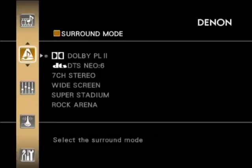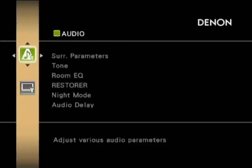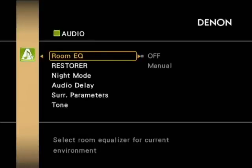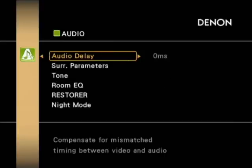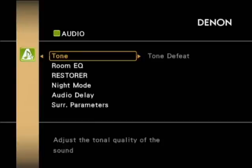There are different surround modes available — Dolby or DTS, plus the standard ones. You can go into the parameters and change the audio settings, such as whether you want tone defeat on, and there's an equalizer for room correction. There are also delay functions in case your video and audio aren't syncing up properly together.